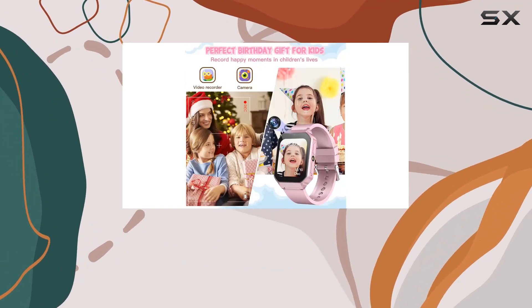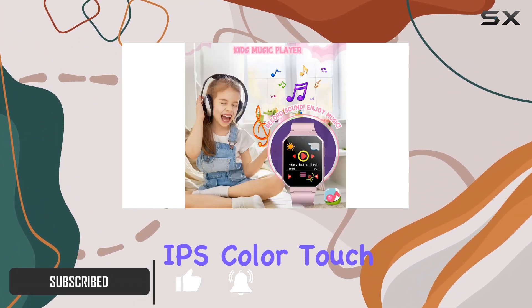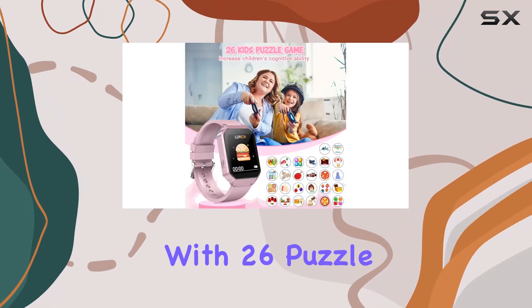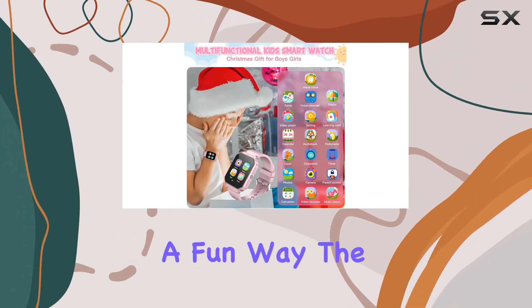This sleek pink device is packed with features that make it more than just a timepiece. The 1.69-inch IPS color touchscreen provides a vibrant and engaging interface. With 26 puzzle games, this smartwatch isn't just for telling time — it's a tool to enhance cognitive skills and problem-solving abilities in a fun way.